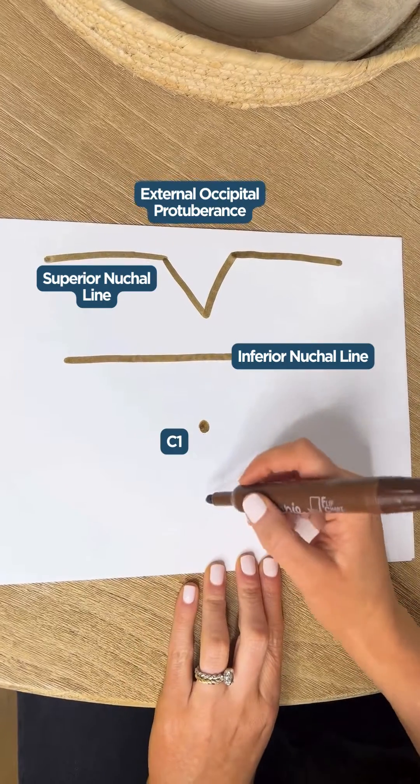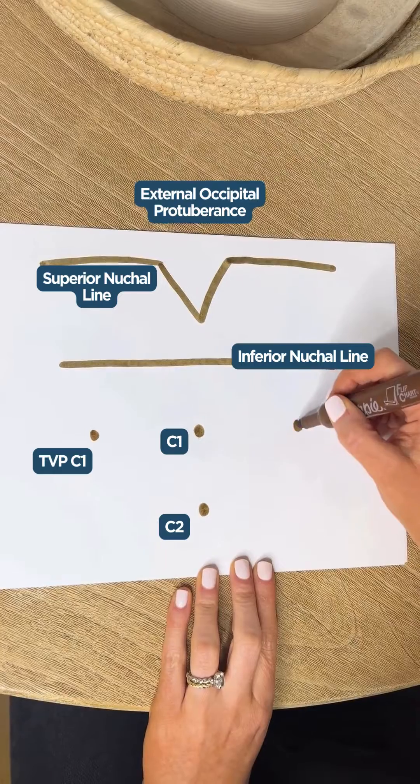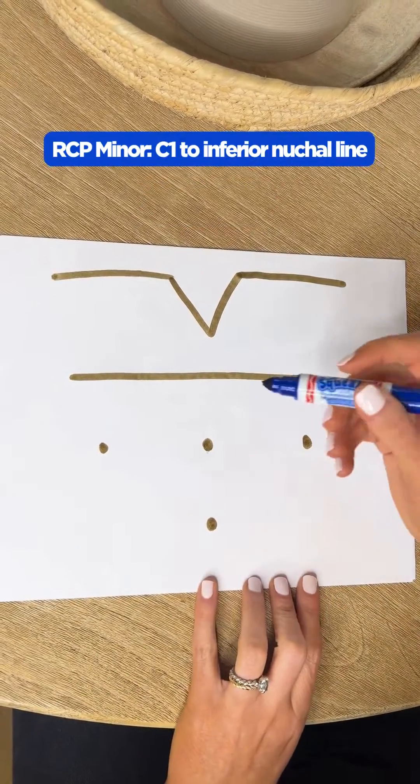Next, you're going to draw your C1 spinous process, C2, and then your C1 transverse process. From there, it's all really easy — I'm going to use some acronyms.